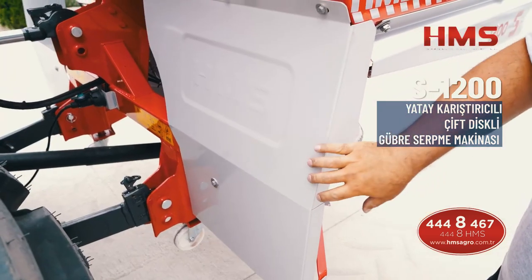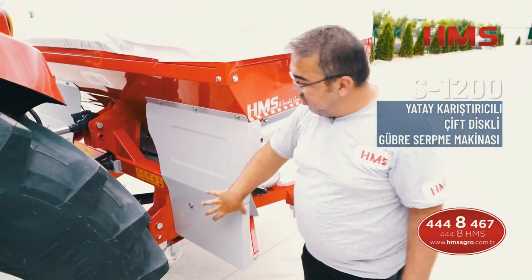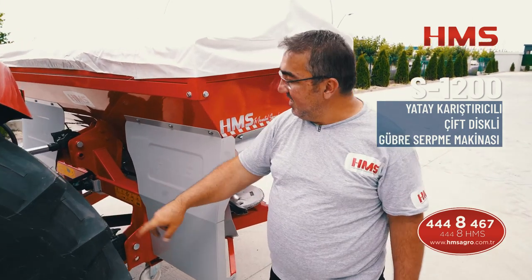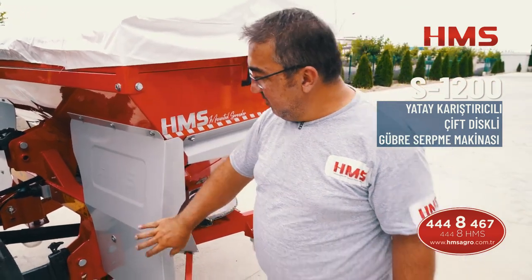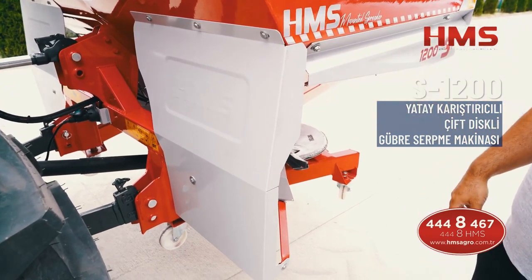HMS S serisi ve A serisinde de çamurluk standart olarak sunulmaktadır. Gübre atıldığı zaman traktör tekerinden hareketlenen çamur, disklere gelmeden çamurluklar vasıtasıyla tutulmaktadır. Bu sayede diskin üstü kirlenmediği için daha düzgün bir gübreleme yapabilirsiniz.